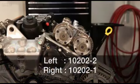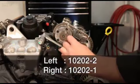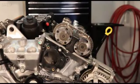Install the applicable camshaft phaser lock against the cylinder head cover mounting surface with the tool number facing up. Remember, it may be necessary to rock the camshaft slightly, a few degrees, with a wrench when installing the camshaft phaser lock.